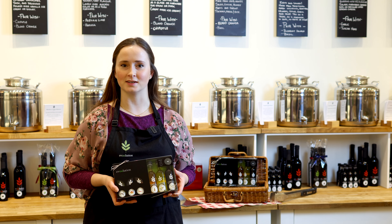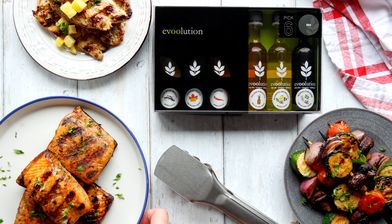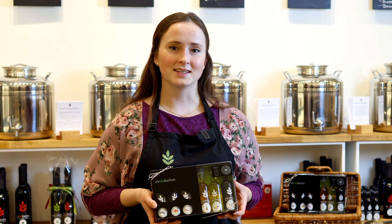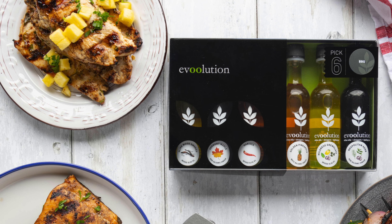Hi, I'm Riley at Evolution and today I want to introduce you to our newest pick six pack, the Barbecue Pack. This kit has three mouthwatering oil and vinegar combinations for all of your grilling favourites.